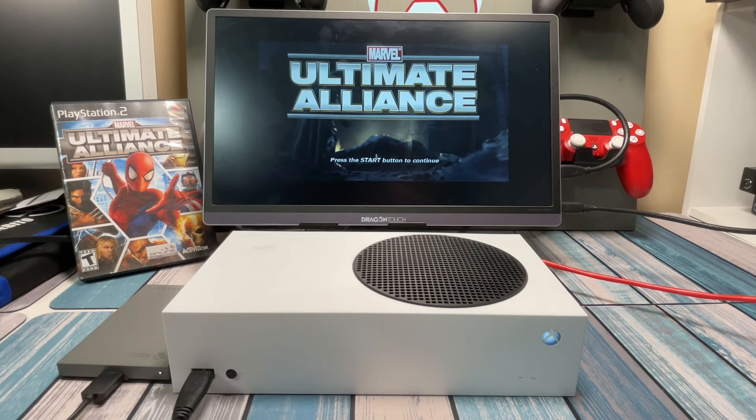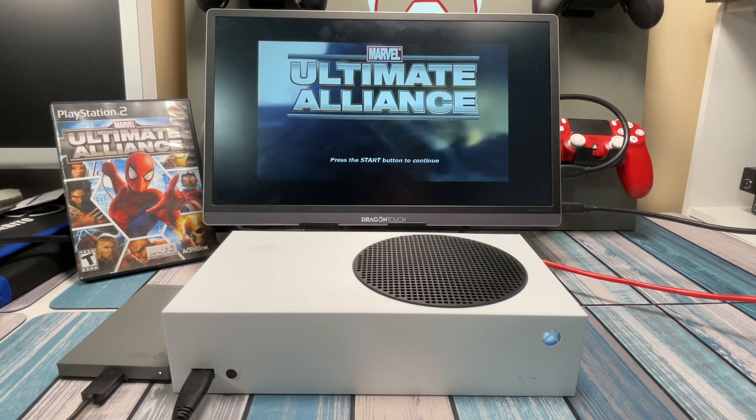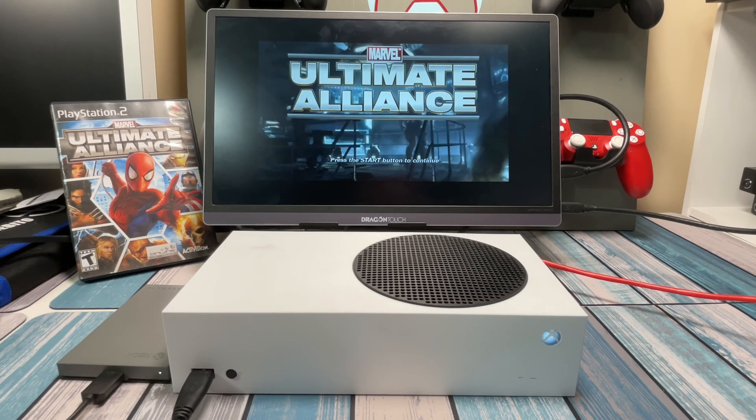So I ended up with an extra Xbox and I didn't know what to do with it, so I checked with Google and Google said you should turn it into a PlayStation 2. So that's what I did and I'm going to show you how in this video.